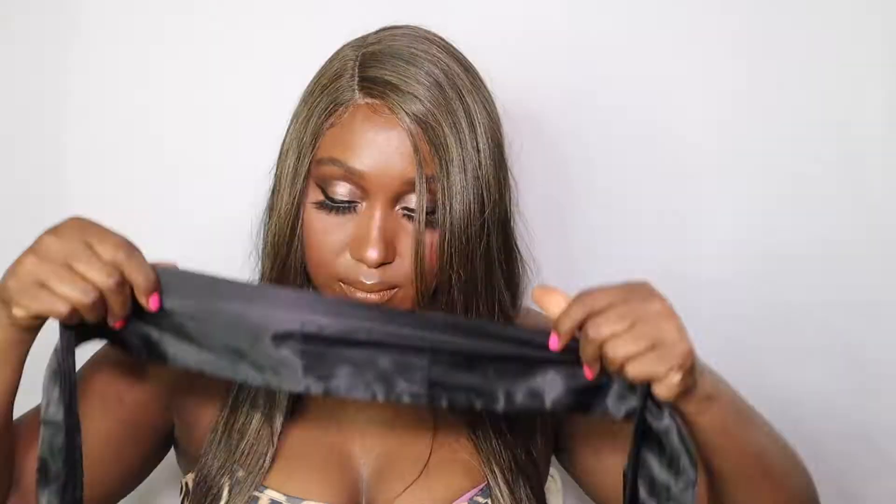Now that that's done, it's time to style our baby hair that already comes with the unit — so no need to cut it. Grab your styling products and let's style our baby hair. Now that our baby hair is styled, let's go ahead and lay it down for a few minutes to make sure it's set.